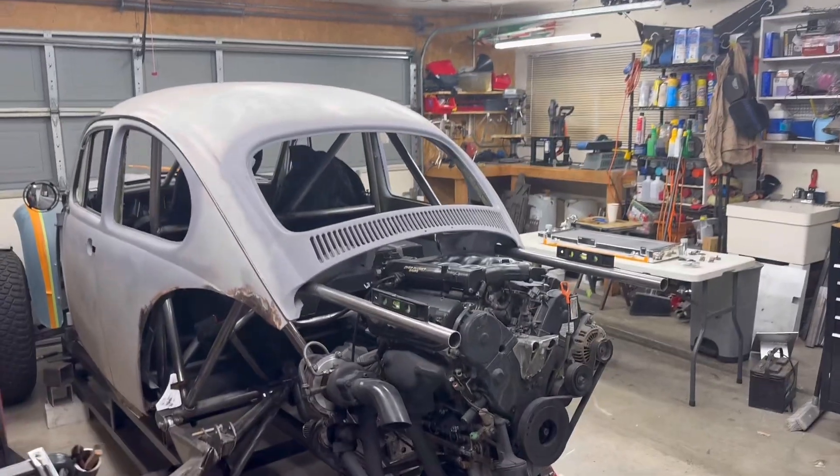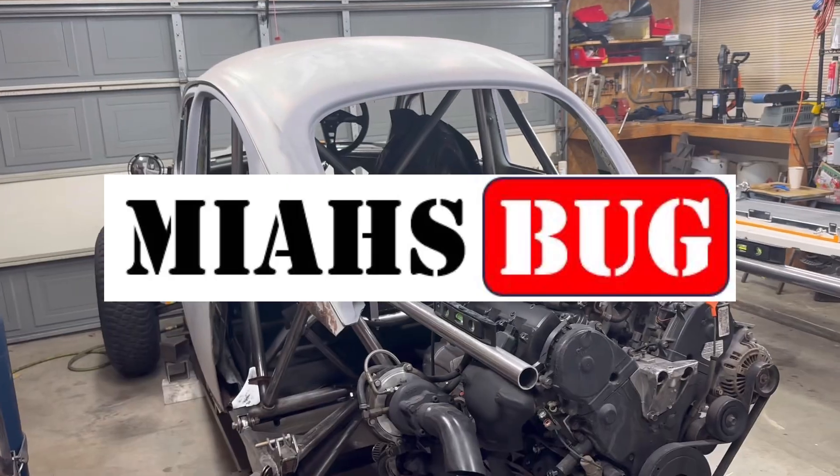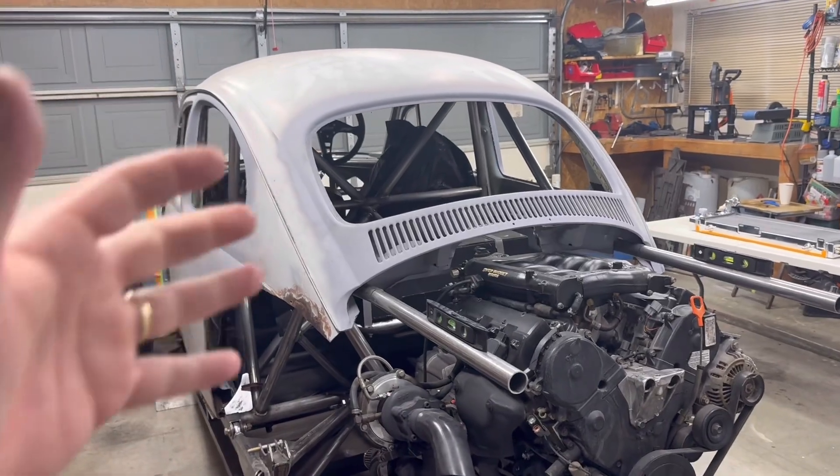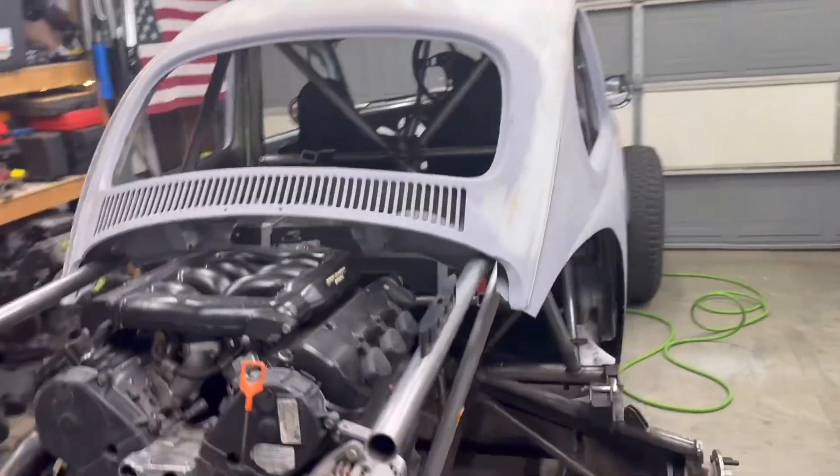Hello YouTube and welcome back to Maya's Bug. In this episode we're going to start jumping into some of the larger systems, like installing the radiator into the back of the car. That's going to be the first thing that we need to do.